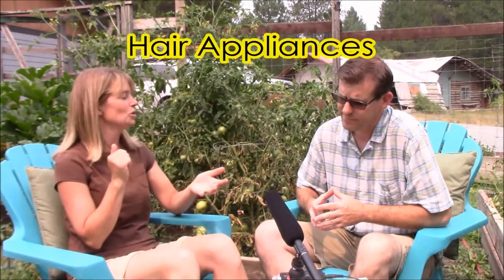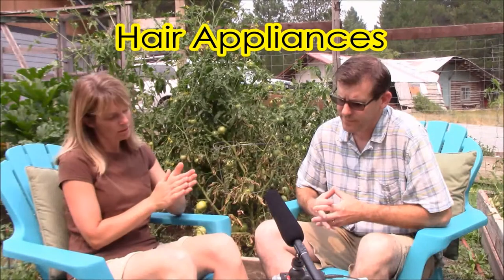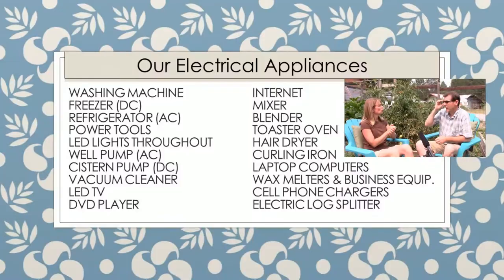As far as the kitchen goes for me personally, a hair dryer and a curling iron — I wanted to be able to use those if I wanted. I think those cover our non-negotiables.